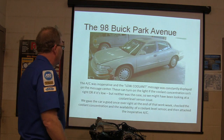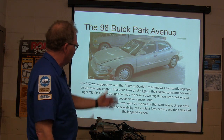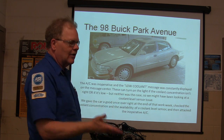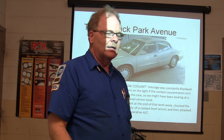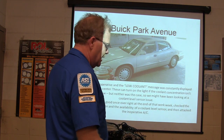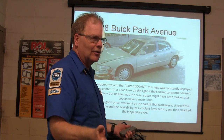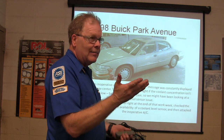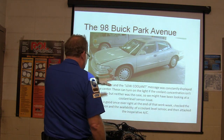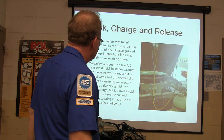This Buick Park Avenue had an AC inoperative and a low coolant message constantly displayed on the message center. These can turn on the light if the coolant concentrate is not right or if it's actually low coolant — there's a little sensor in the radiator. If you put straight water in it, it'll say low coolant. Put straight coolant in it, it'll say low coolant. But if you put the right mix in there, it reads correctly. So we gave it a good once-over and checked the coolant concentration, then attacked the AC.